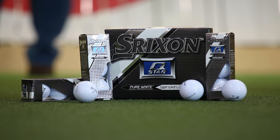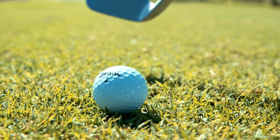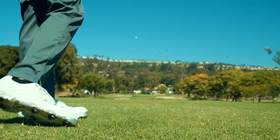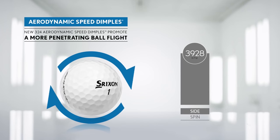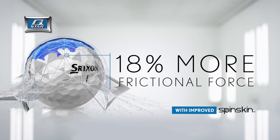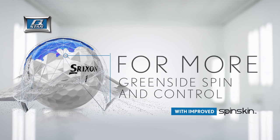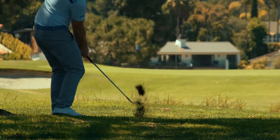Following an extensive overhaul to its cover, Srixon's new Q-Star comes with a 324 dimple pattern that makes the surface area larger and better in the wind. To add another level of friction and spin, the engineering team borrowed its premium Z-Star spin skin coating and added it to the latest Q-Star model. This ball is available in white and yellow.